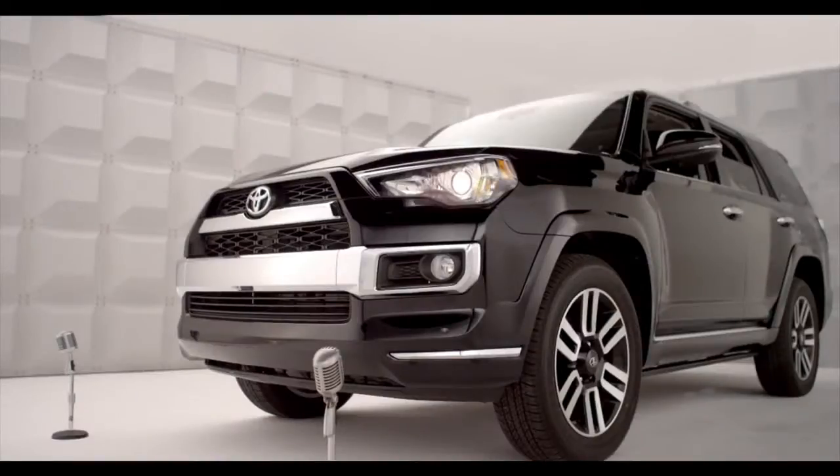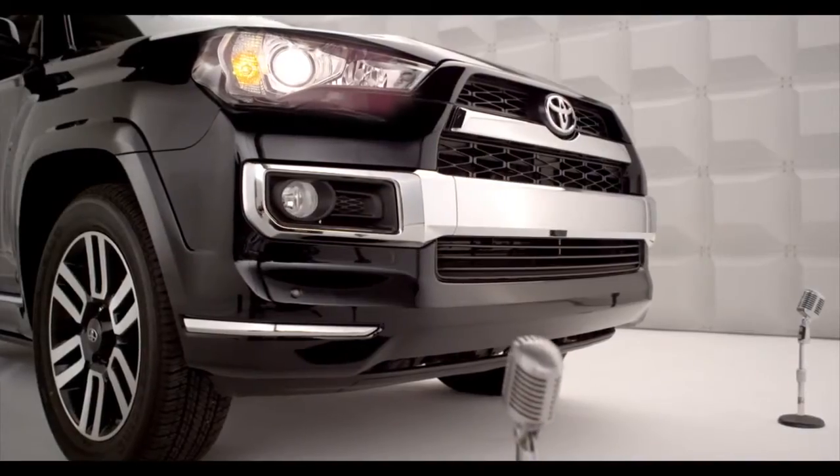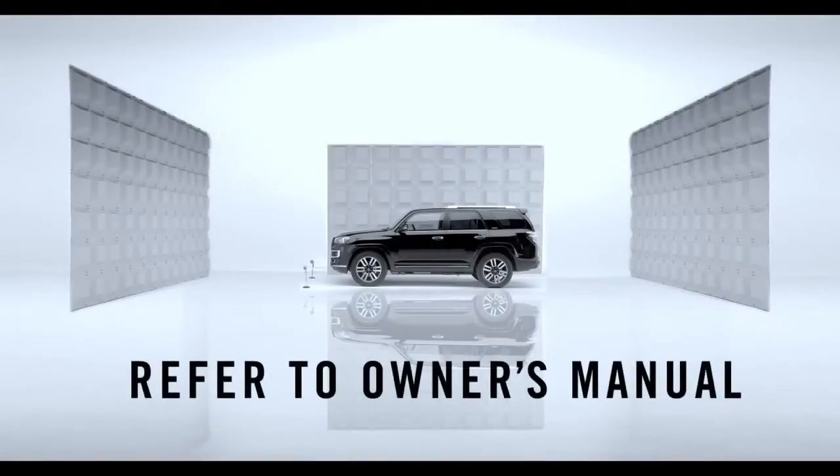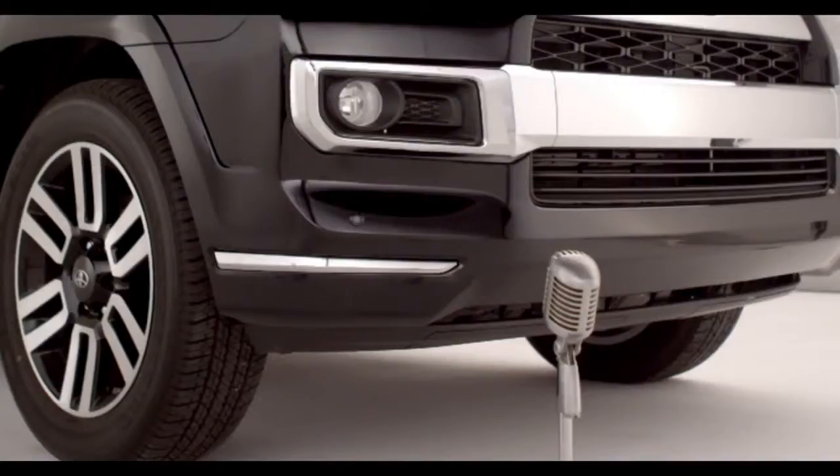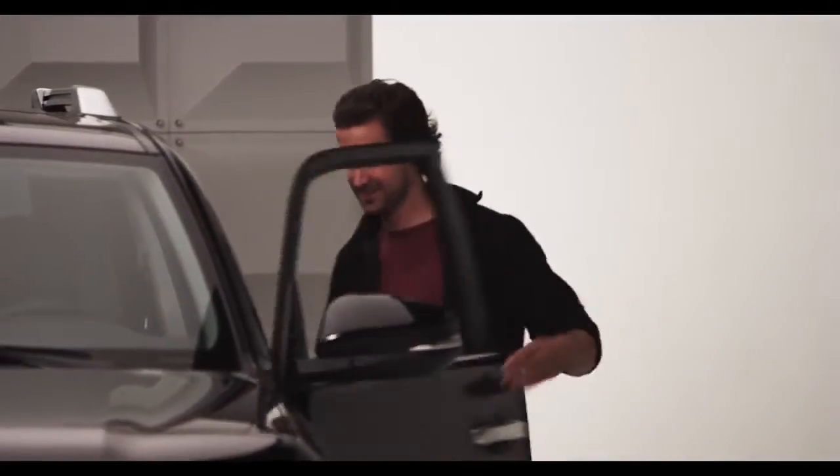That's it. Homelink should now activate your device. For more info, refer to the owner's manual or go to homelink.com. Congrats, your 4Runner and your garage are now happily married. You can now throw the confetti.